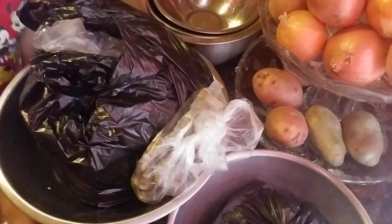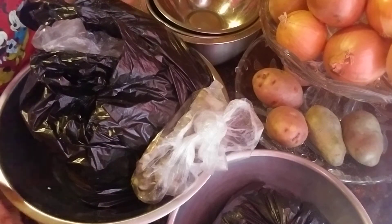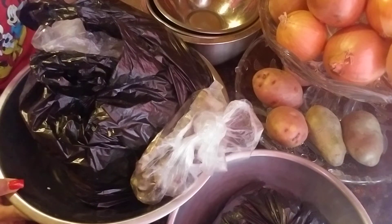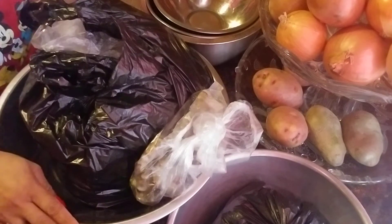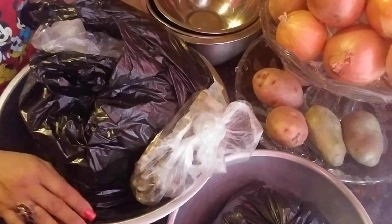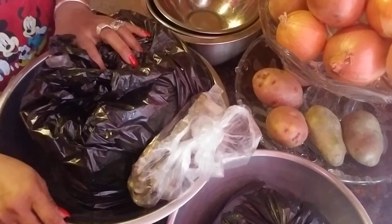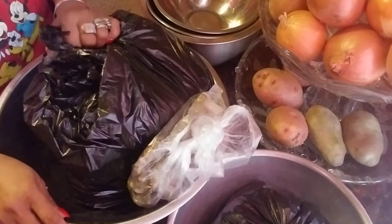Hey everyone, good afternoon. Welcome back to the Shalama Craft Garden and Kitchen video. Guys, it's been raining and I wanted to go to the fish market where they sell fresh fish. So I'm going to share with you guys what me and my husband went and what we bought.